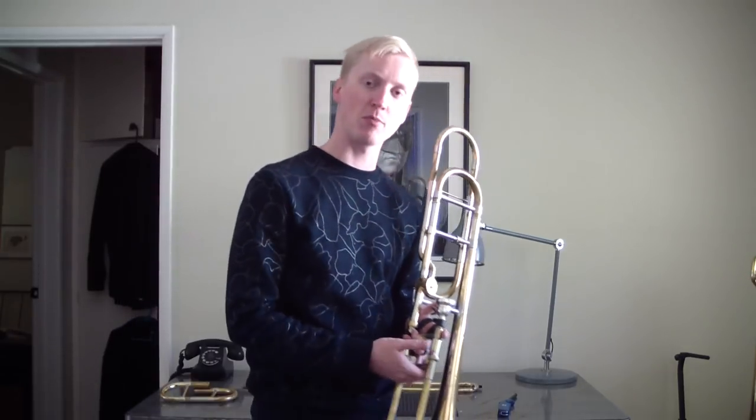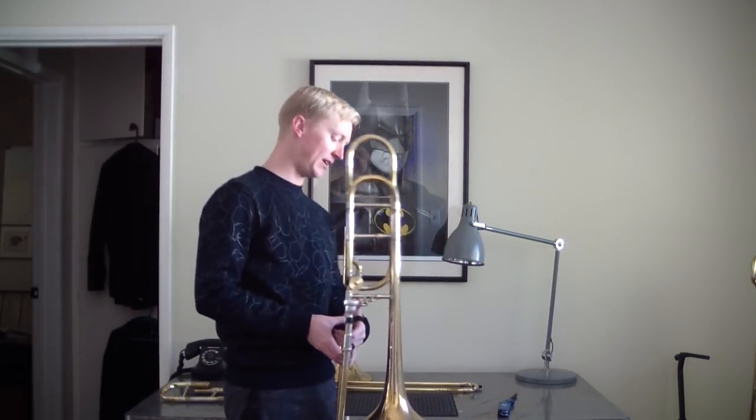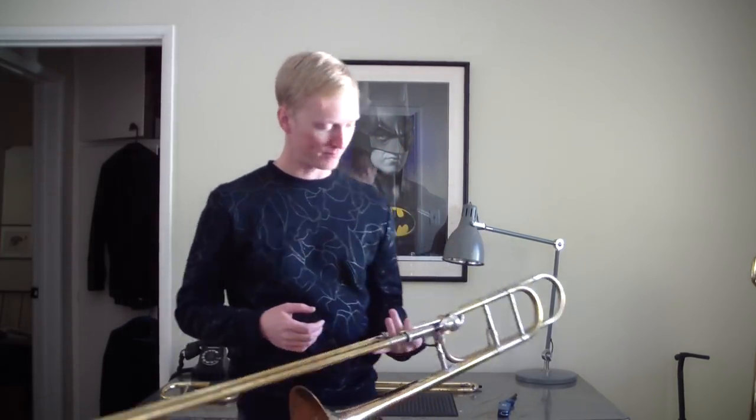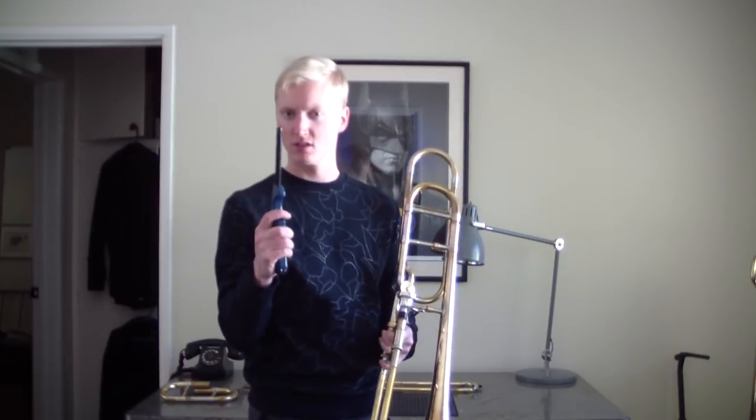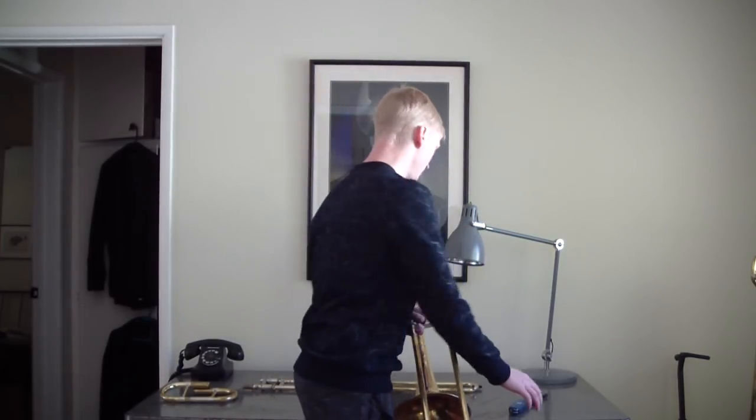Hey YouTube, Aiden slash Spurgebob here — whatever you want to call me. Today I'm going to talk about my new 42. It is complete, it is finally finished, plus a little bit of bonus trial by fire, since I finally got to use it on something kind of legitimate. So here we go.